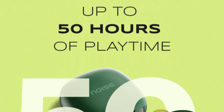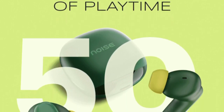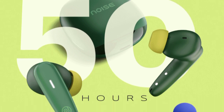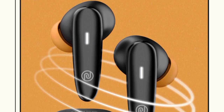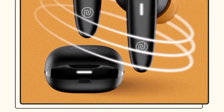The earbuds offer about 50 hours of total playtime. For fast charging, a 10-minute charge gives you 200 minutes of playtime. Total charging time is 3 hours and 20 minutes.